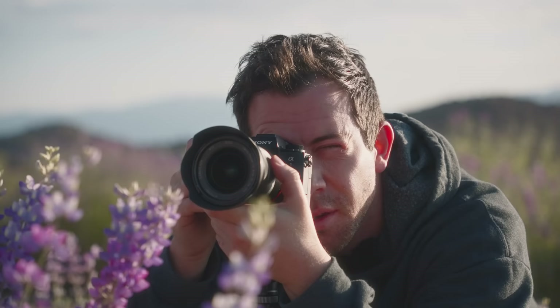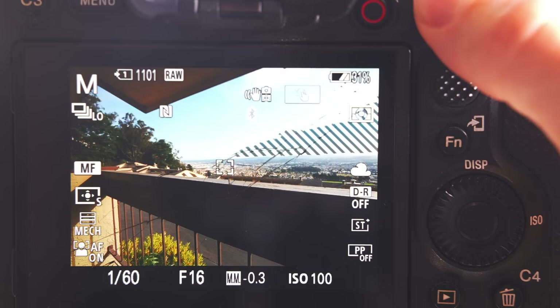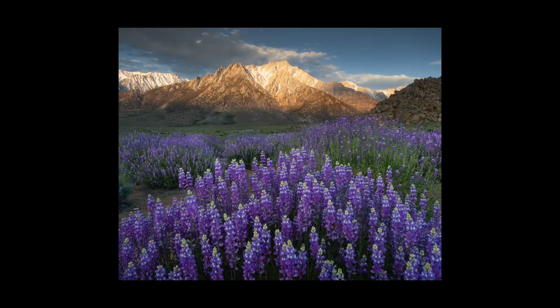Another method — which isn't quite hyperfocal distance but still works pretty well — is the live view technique. For this, you'll need live view that has accurate depth of field preview, which most new mirrorless cameras have. Switch your camera to manual focus, zoom in to 10x on the background, and then slowly twist your focus towards infinity. You'll notice that the background should get sharp before you hit infinity, and this should give you a bit more focus range in your foreground.